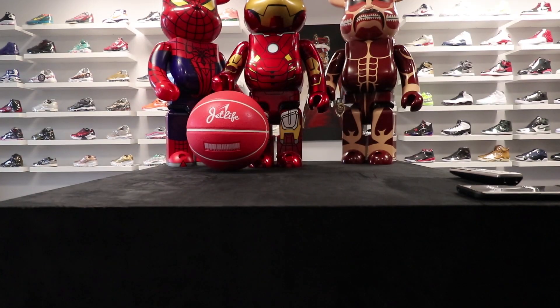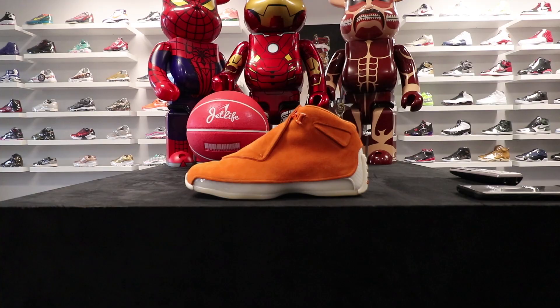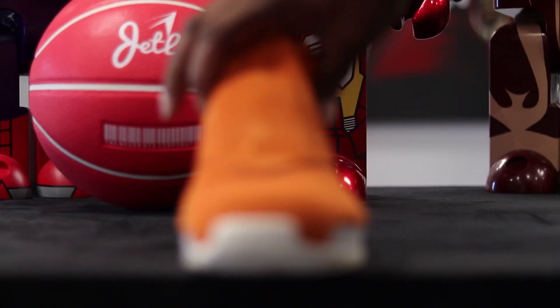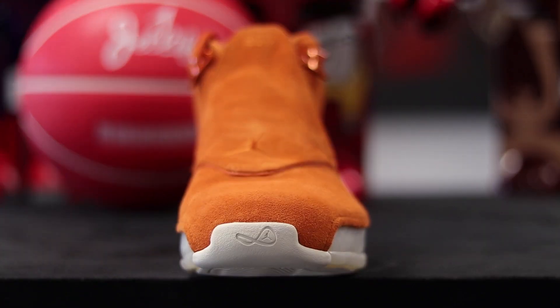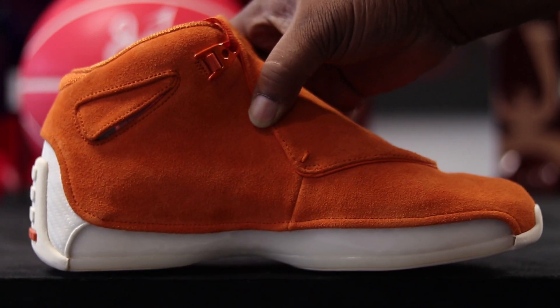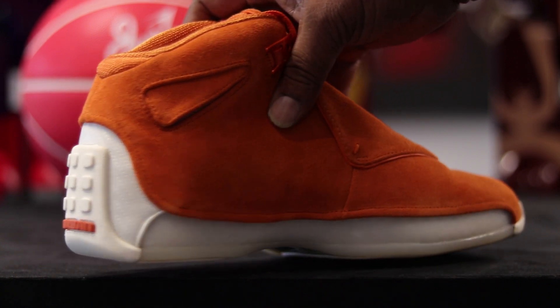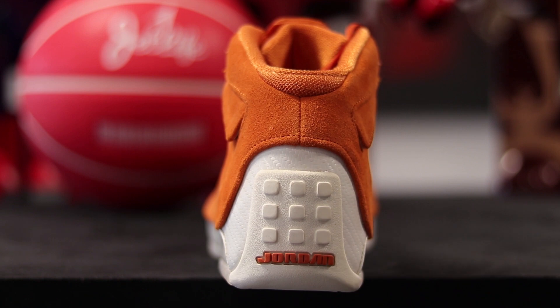Here it is — the Air Jordan 18 Retro in the Campfire Orange colorway. I said earlier I wasn't a fan of the Racer Blue pair, and I'm still not a fan of either one of these in the pack, but this color — this one is growing on me. This orange is just something else.